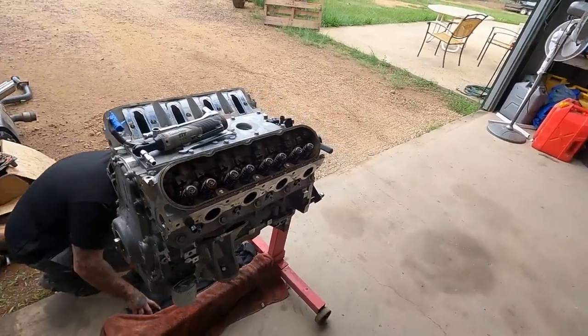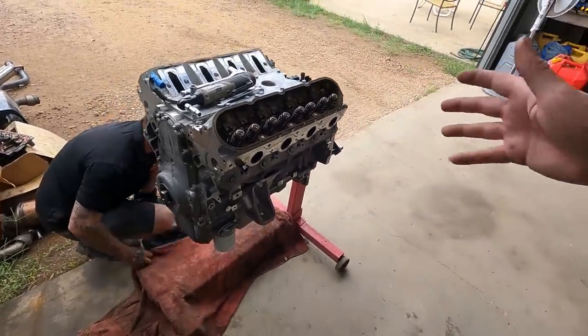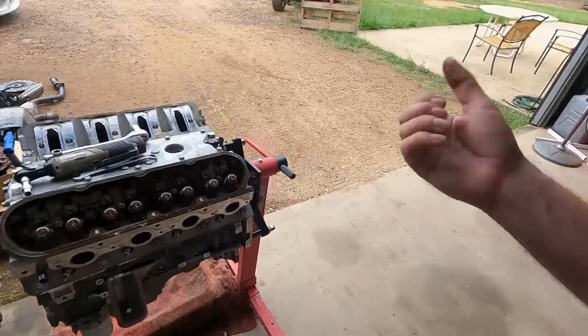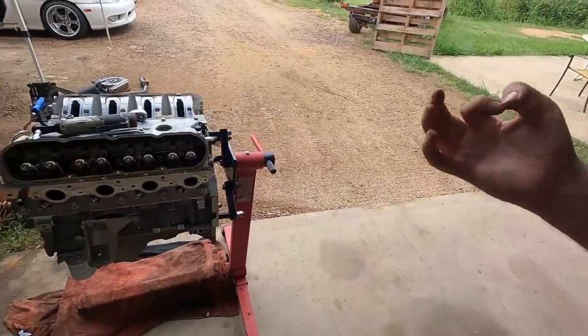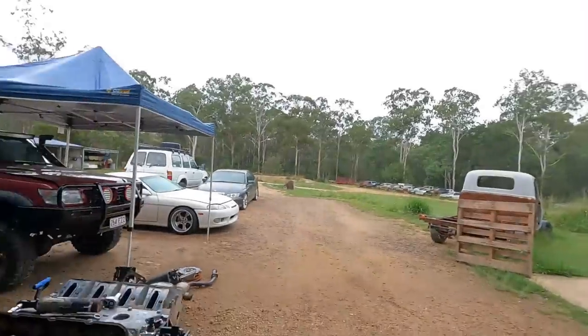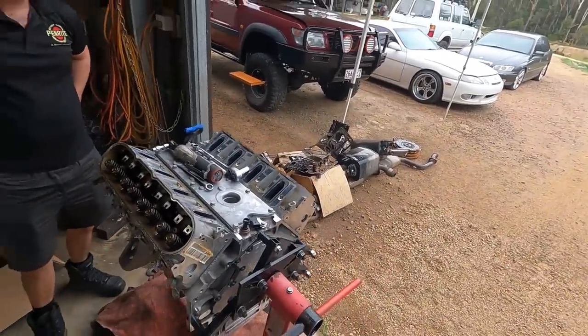So we've got Bo starting to pull this thing down. We did do a leak down test just to ensure that the bit of smoke this thing was blowing on the dyno wasn't a ring issue, but the leak down test came back awesome. The consensus is that the oil must be coming from valve stem seals, or it might be something as simple as an issue with the PCV system. Either way, time for this thing to get pulled down and start getting ready for our OSP cam kit.